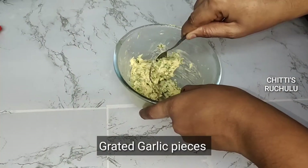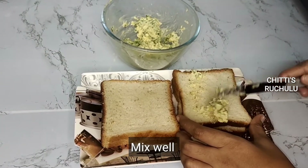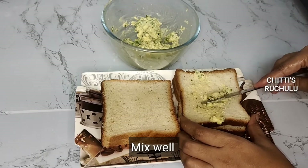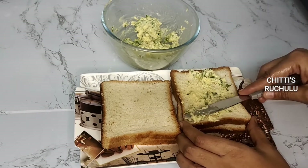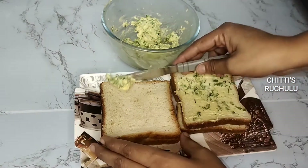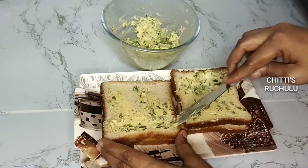Then we will add garlic and mix the butter. Then we will add bread, add the butter, and mix the butter.